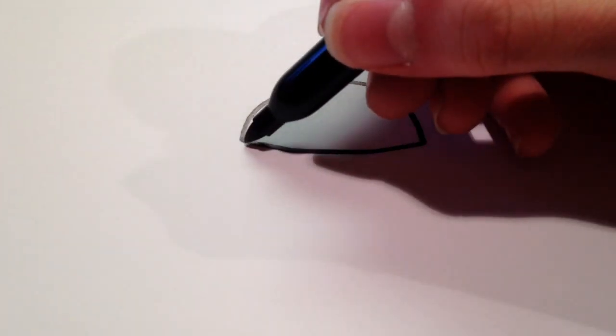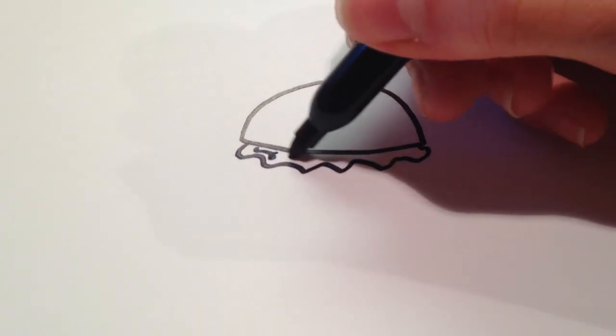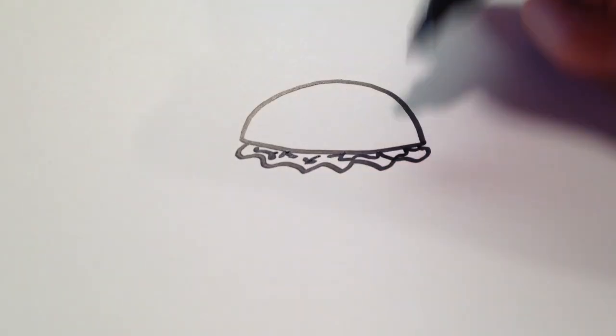After that I'm going to draw some lettuce, which is just going to be a wavy line there. And I'm going to draw some more waves to show the texture there.